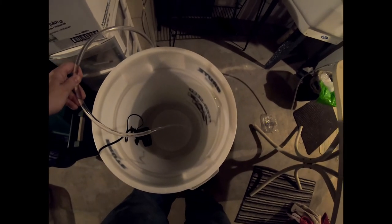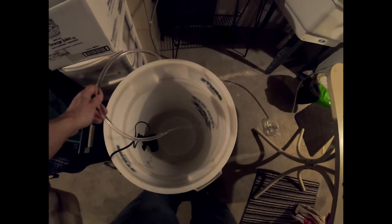Now we've got water flowing into the other bucket. It's going to take a while to fill this bucket up. I'll catch it back once the bucket is a little bit closer to full or at least starts covering the powerhead.